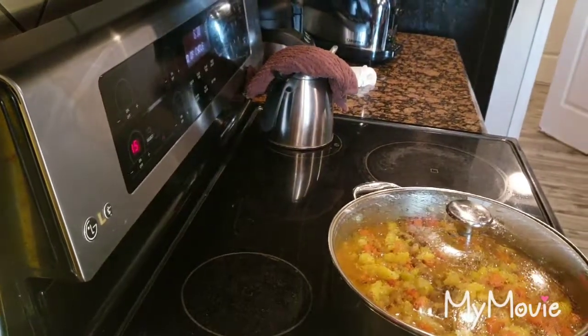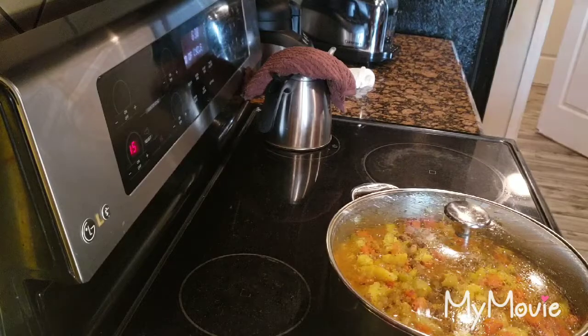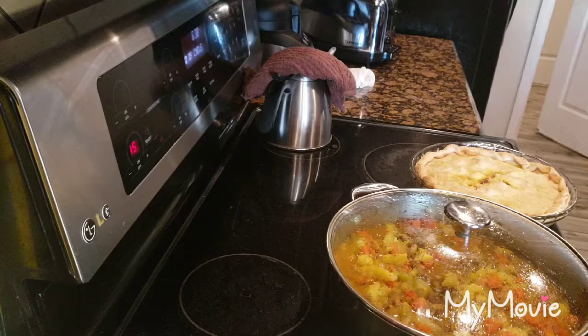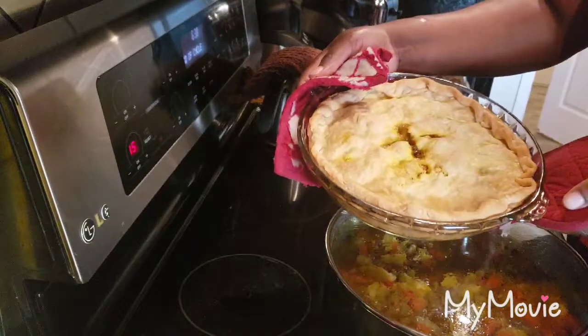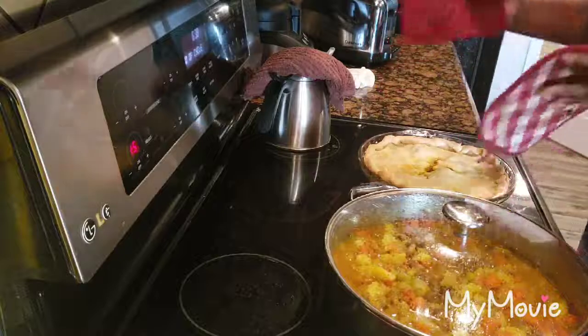Hey, hey! My oven just went off for my pot pie - I am so excited! Okay guys, take a look. This is going to be the curry chicken pot pie - never been done before!